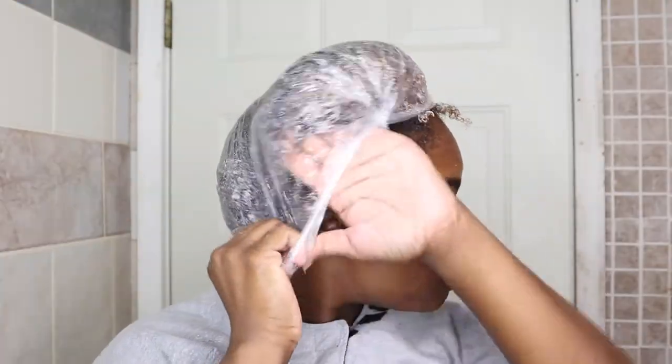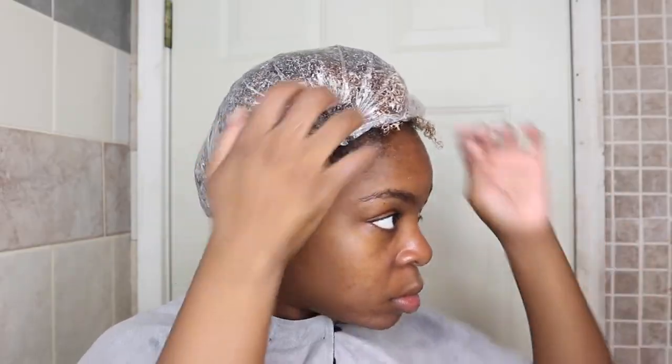I finished applying all of the Silicone Mix onto my hair. The instructions say two to three minutes, but I'm going to leave it on for five minutes — I don't want to go overboard, but a little longer than directed.